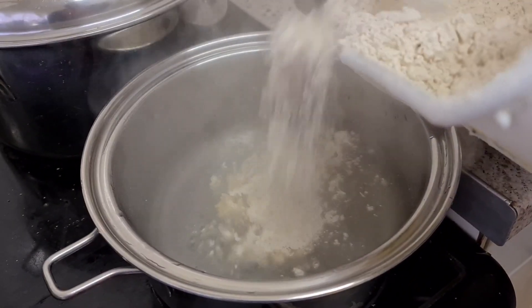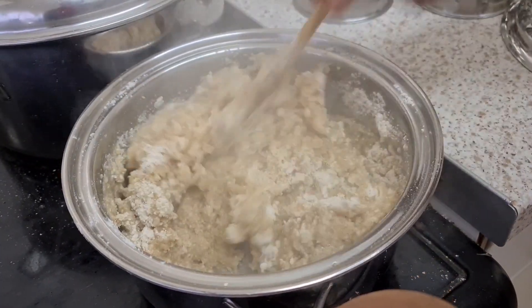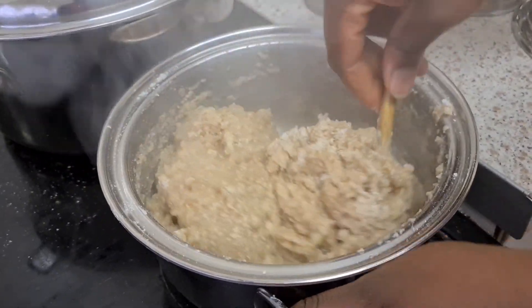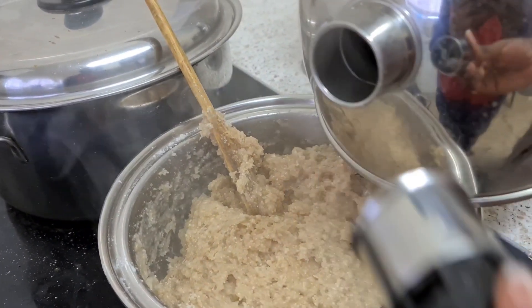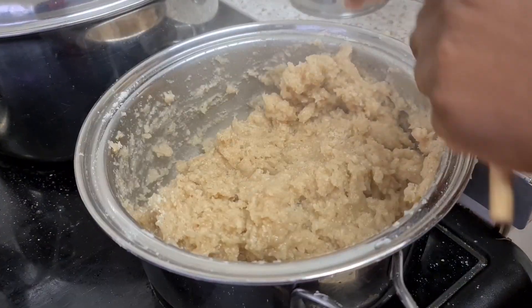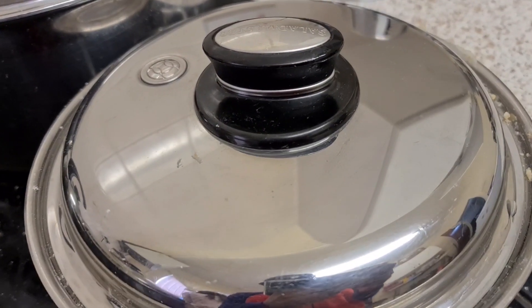On a different Salad Master cookware — we're using the three-quarter — you can prepare your amala. First of all, boil your water. When the water is boiled, add your amala powder or whatever type of flour you'd like to use. After stirring, just add a bit of your boiled water and put the lid on. Remember you can use pounded yam or any swallow you'd like — your favourite one.